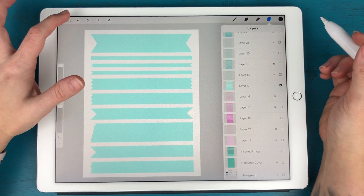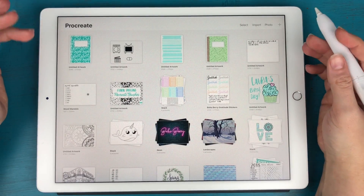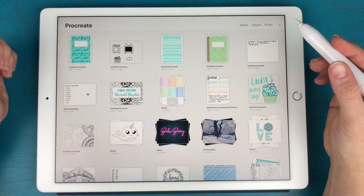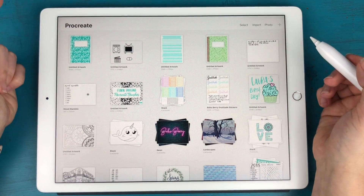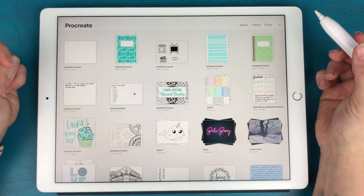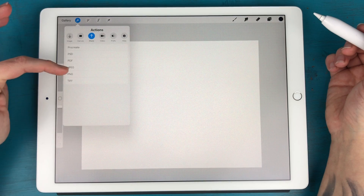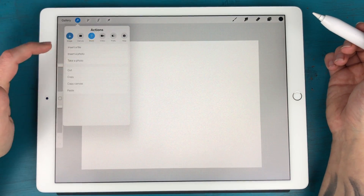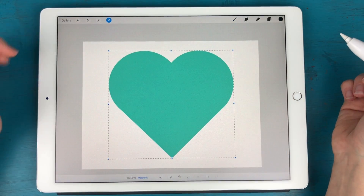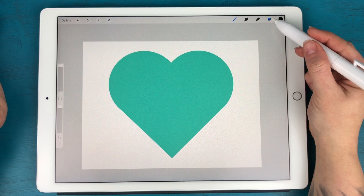The other thing I wanted to show you was masking an image. Say you have a cute photo and you want to cut it out in a heart shape — you can do that in Procreate too. I'm going to grab another screen-size document, bring in the heart shape, and then pick a photograph to crop with that shape.